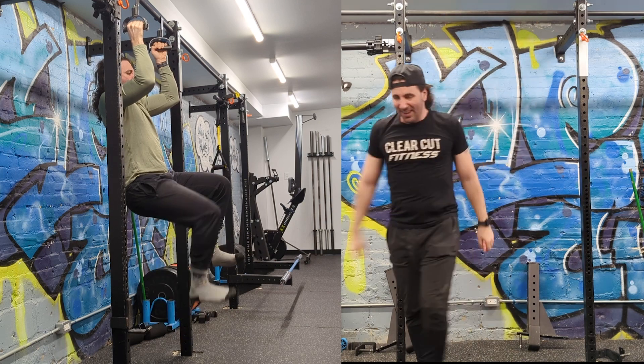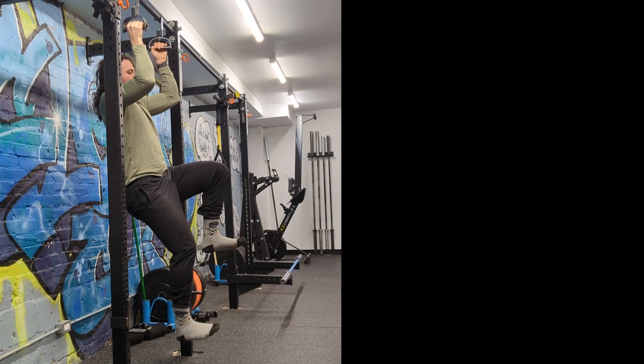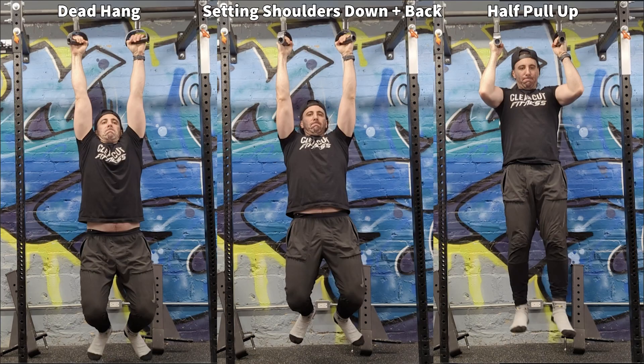If you take a look at the left side video, I'm actually using a neutral grip. You'll also notice that I'm doing half a pull-up, and this can really help engage your lats, which is important because they're also part of the core. You don't want to just dead hang — you want to actually engage your lats and your abs together.